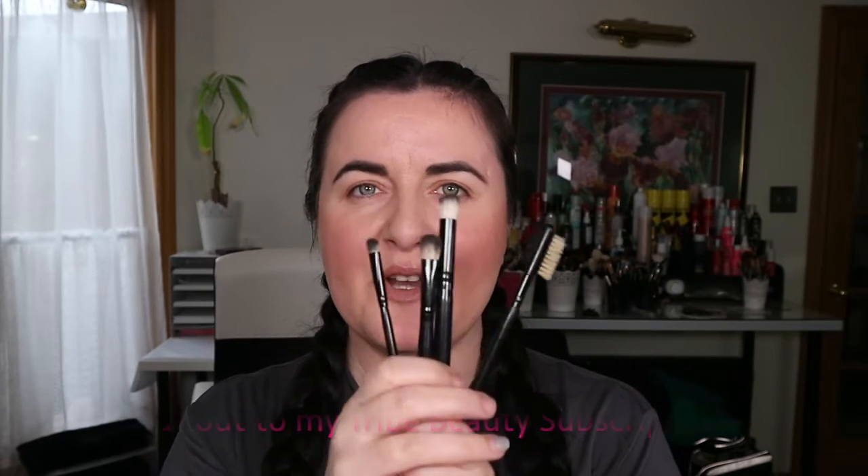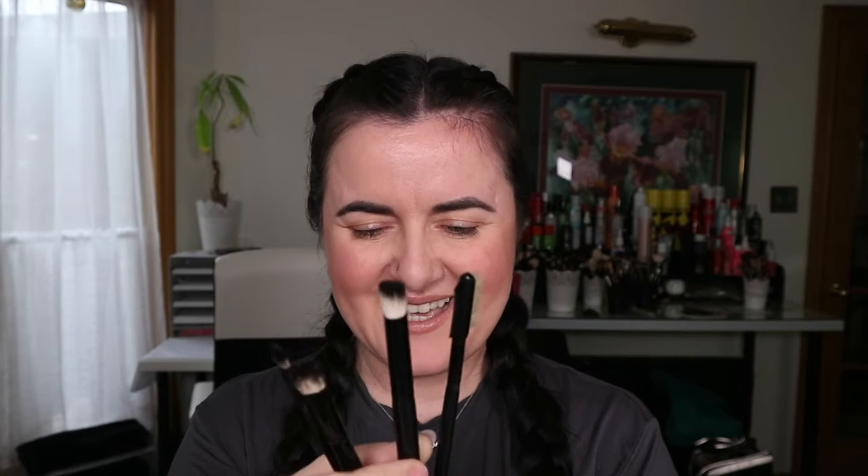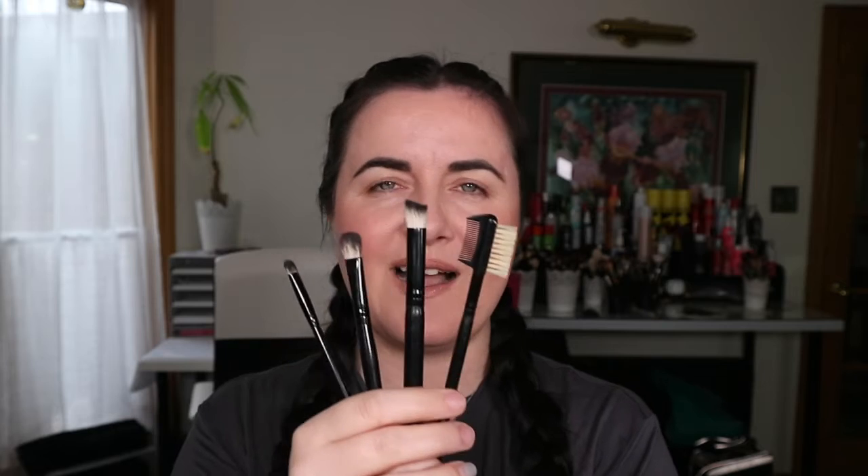The brushes I'm going to use today are from my Tribe Beauty Box subscription. These are the Crown brushes: oval smudger, chisel fluff, fluff, and the round angle blender. And then this is the brow groomer or lash separator if you need to separate your lashes. These are the ones I carry in my studio and use for makeup lessons.